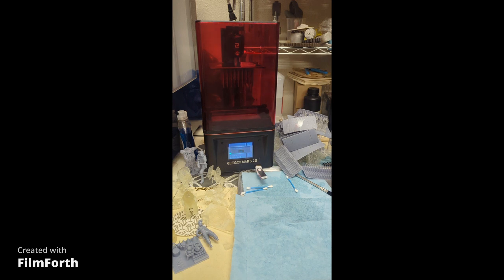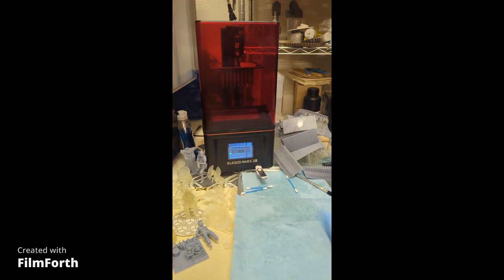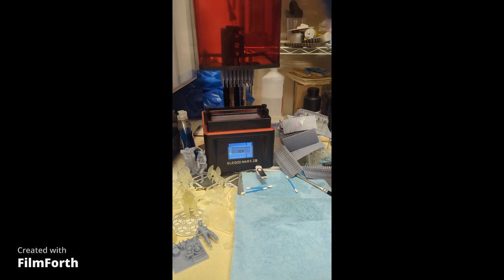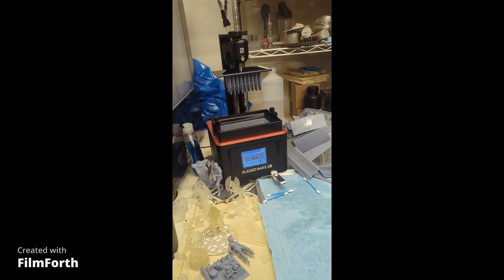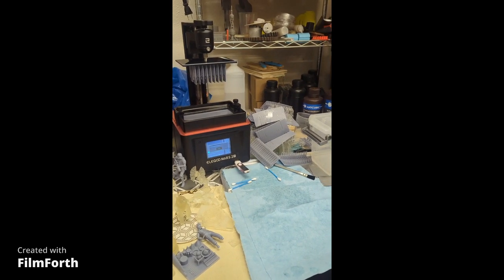Get your gloves on — make sure you use gloves. I have to be careful with my clothes too, but as long as we're being careful we'll be fine. We're going to remove this very carefully upward without hitting the build plate. Beware of the fumes — there will be fumes right away, so make sure you have an open space. I'm in the garage, so we're good on a very large scale.